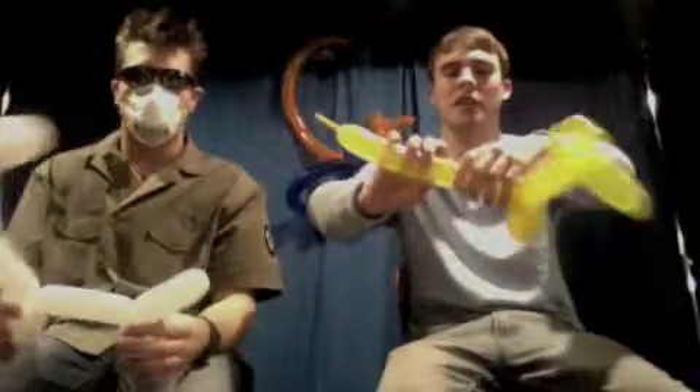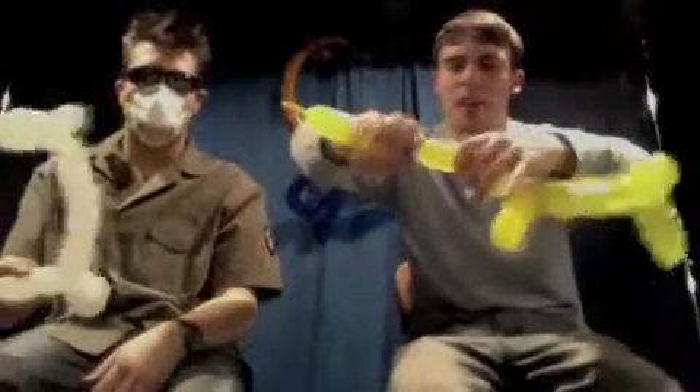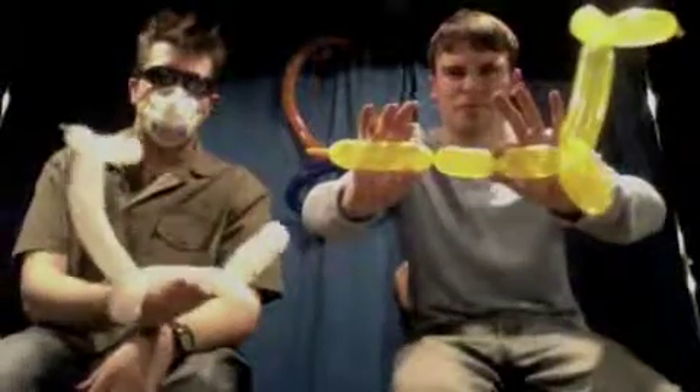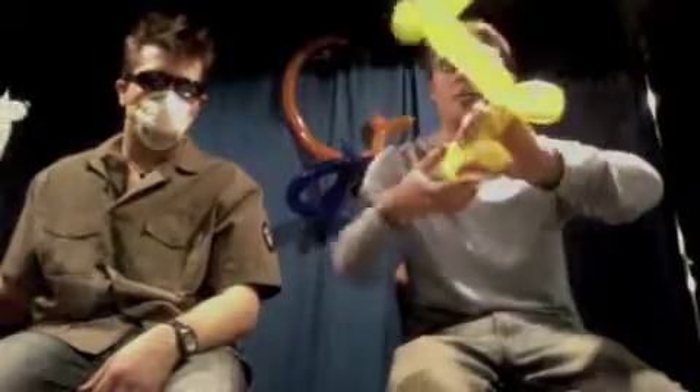We're going to do a two-inch body and then another leg. Bring it down and twist them together. Giraffes aren't known for very long tails, so I keep a short little tail on there.